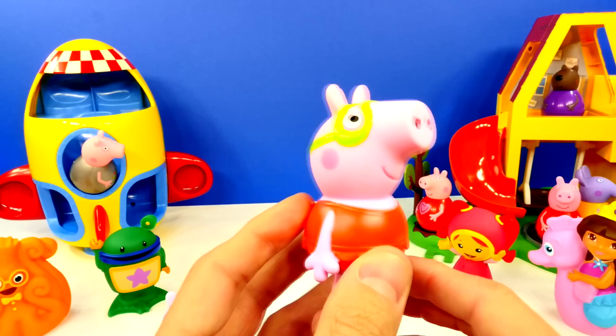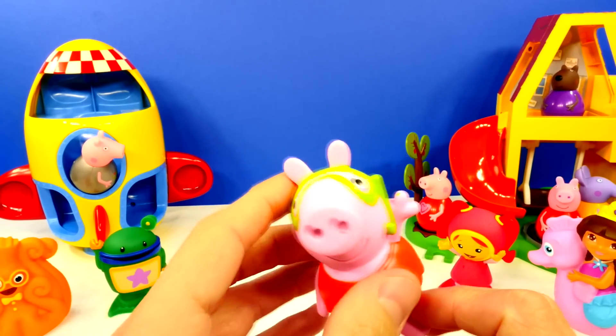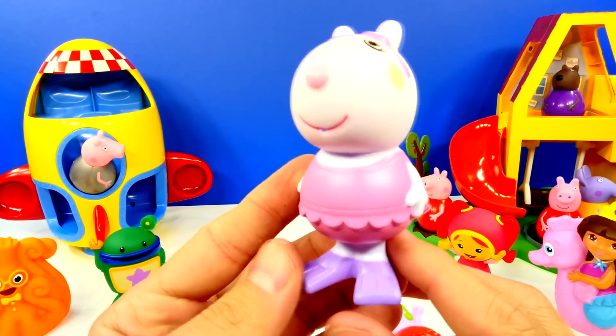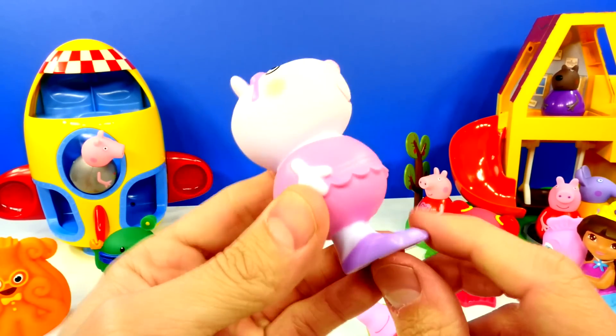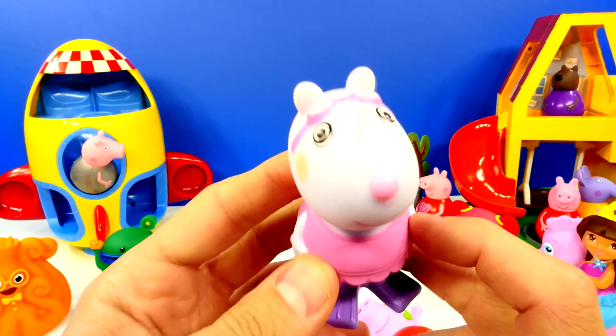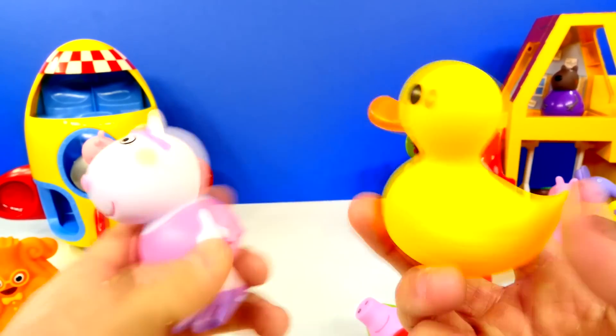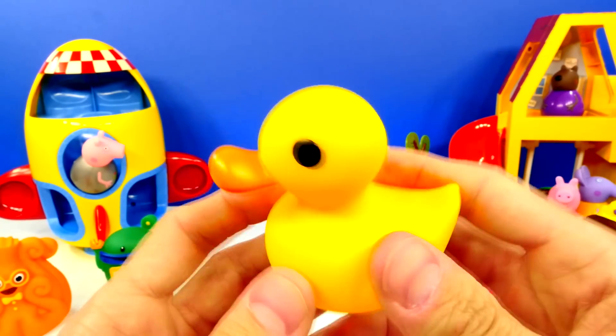Peppa Pig has on a red bathing suit and some green goggles. And Suzie Sheep seems to have some purple flippers on, a pink bathing suit, and some purple goggles. And here's a closer look at our rubber ducky.